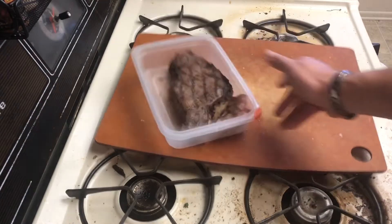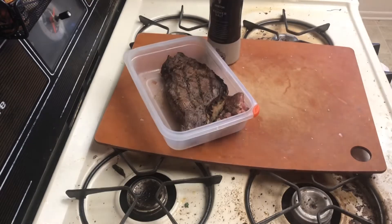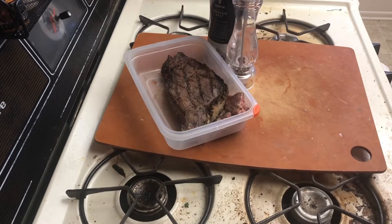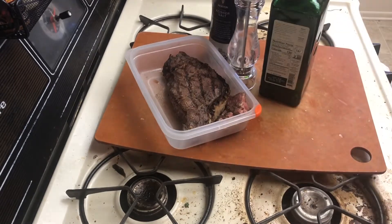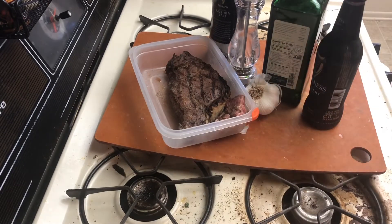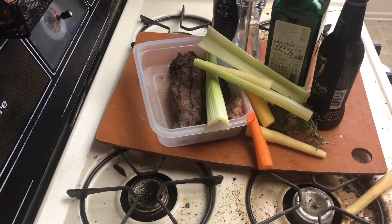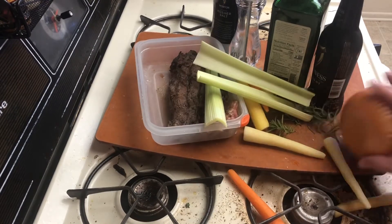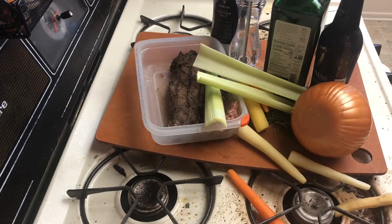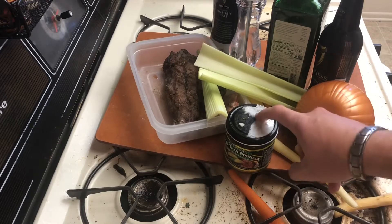To make this, you're gonna need steak — I'm using leftovers — salt, pepper, olive oil, garlic, beer, but one for me, any herbs you got lying around. I have some rosemary growing outside. And mirepoix, which is a fancy boy term for carrots, celery, and onion. You'll also need some water and maybe some Better Than Bouillon. This stuff is worth its weight in gold.